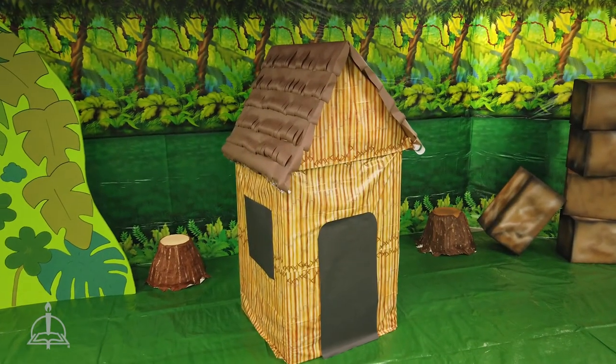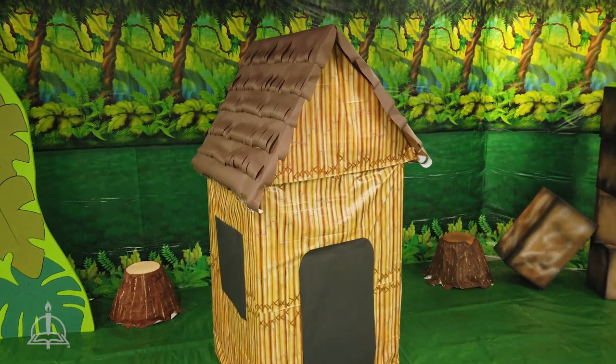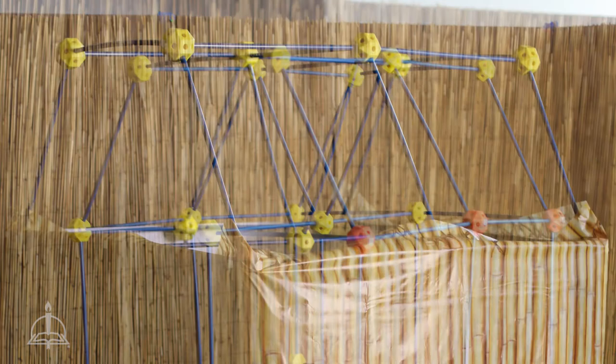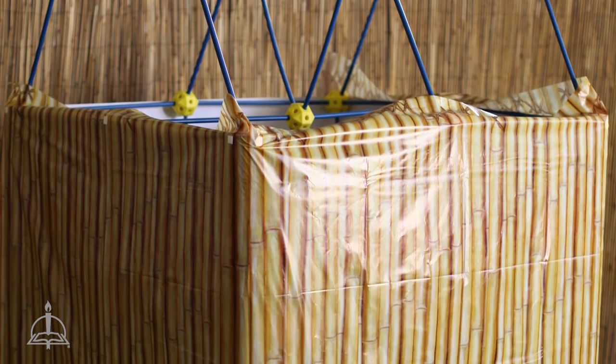In addition to the mountain, a bamboo hut can be a nice contrast amidst the greenery. To begin, build a hut shape using construction fork kits and wrap it with brown paper. Then cover the paper with bamboo tablecloths.